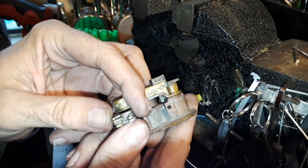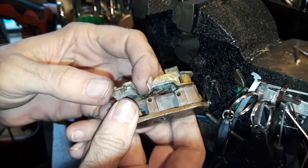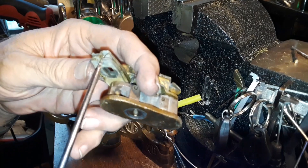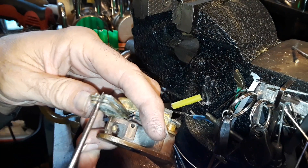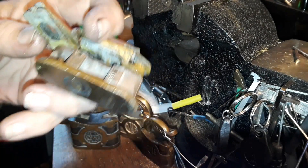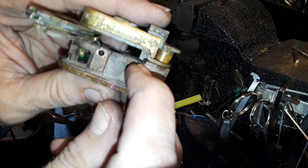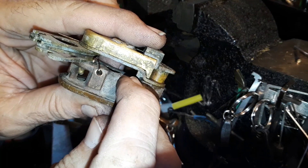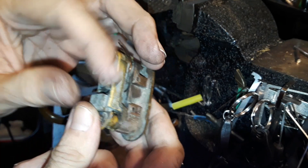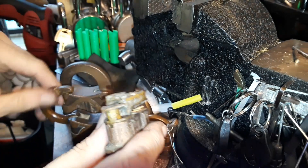It has these four levers right here that, as you can see with the cutout, have to be positioned at just the right height for this little notch to appear. When they're at that right height, that gives clearance to this little post right here to go forward.